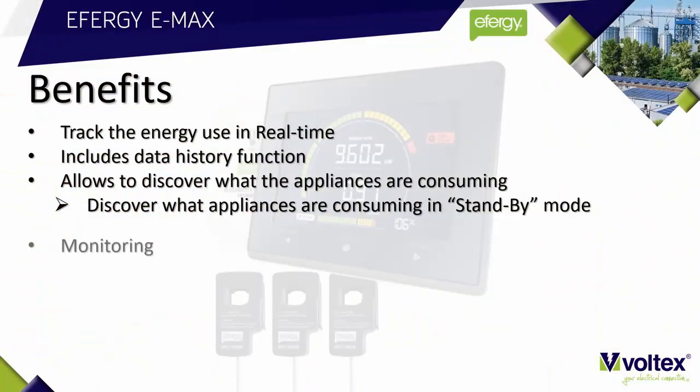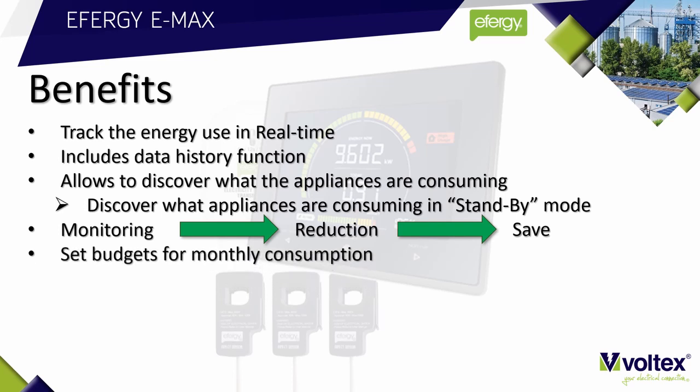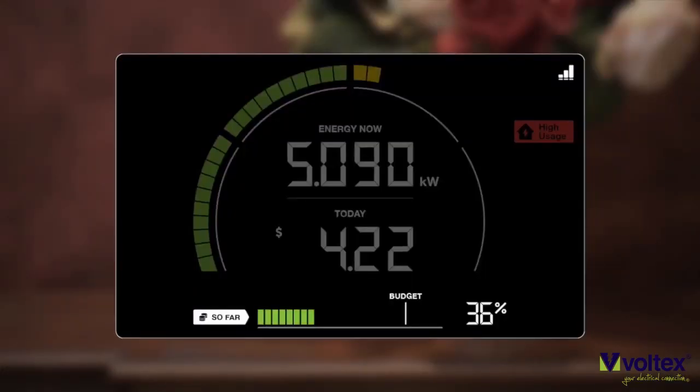This is a great way to save electricity. Monitoring your usage will lead to a reduction in usage, which leads to saving money. The Emax helps you to set monthly budgets to meet your energy savings target.